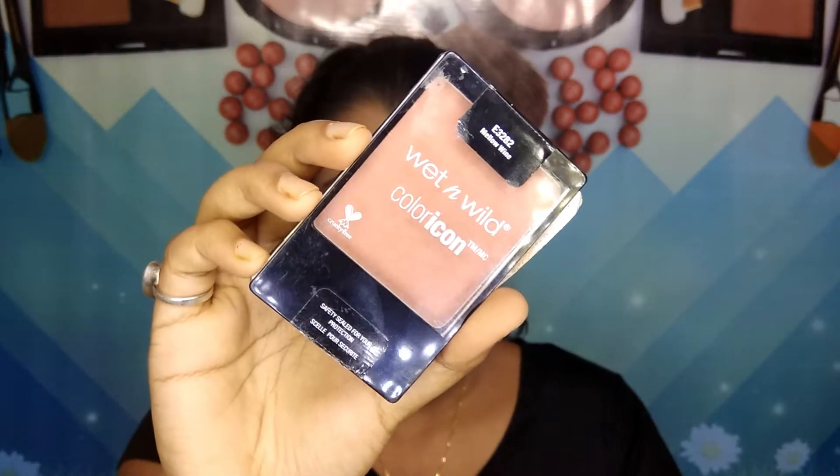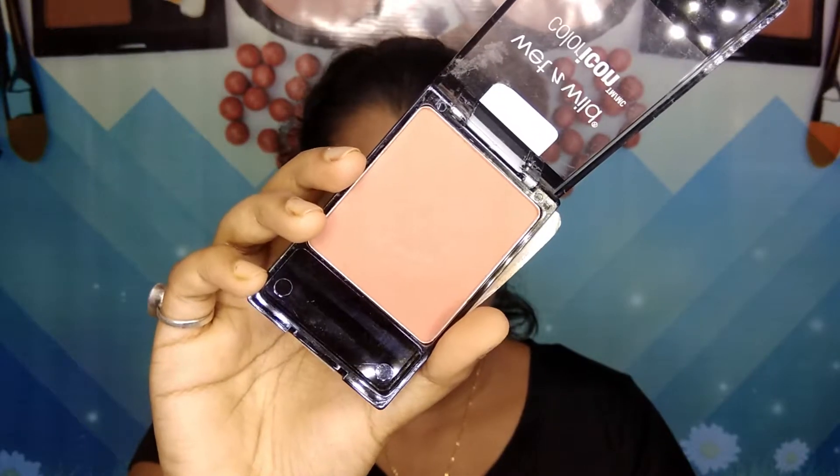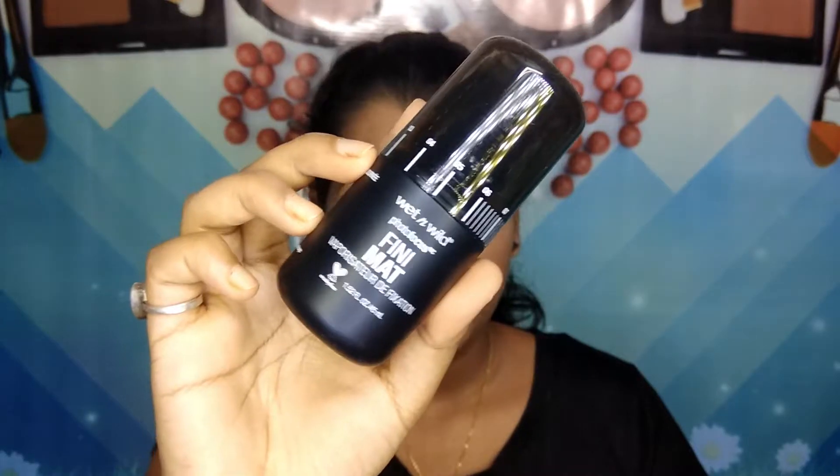Then I'm taking this Wet n Wild blush and applying it on my cheeks. After that, I'm taking the Wet n Wild setting spray and spritzing it all over my face.